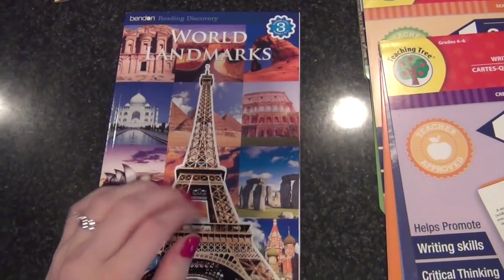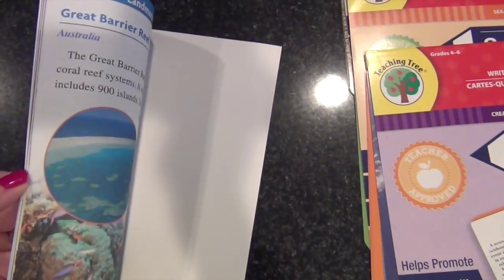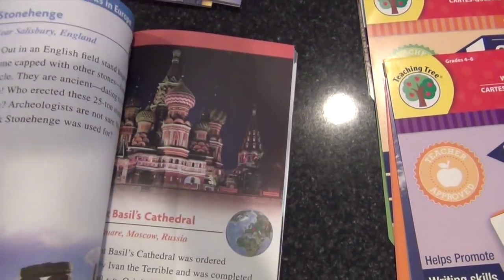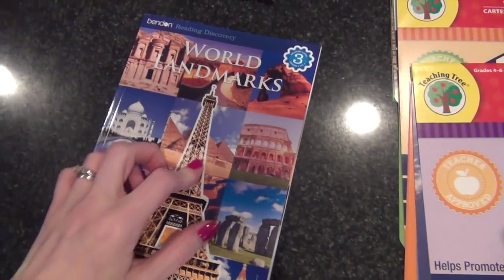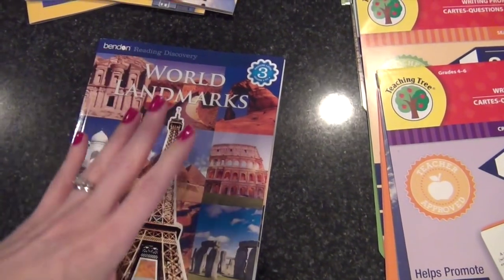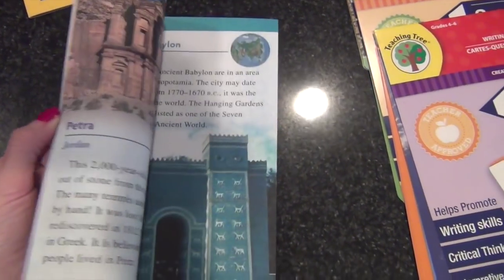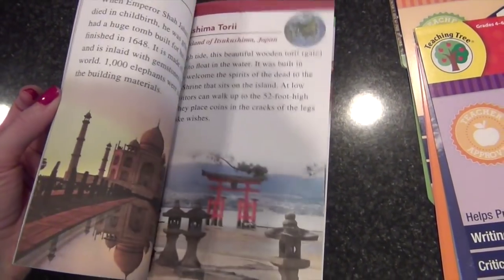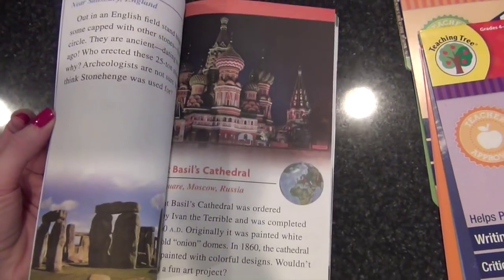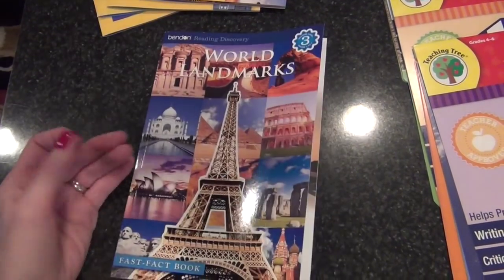This came from the Target dollar spot — it's the World Landmarks book. I didn't get it for her to read necessarily because it's pretty easy, but I saw a video that Little Homeschool Mama did where they had a calendar with world landmarks and each month they'd pull out that calendar page and do a project based on that landmark. I haven't been able to find that calendar, but since I found this book it's kind of the same thing — I may have her do a little project and report about each of these places.